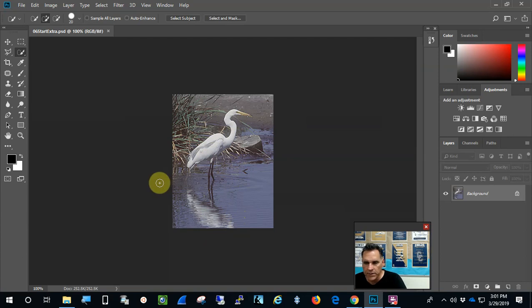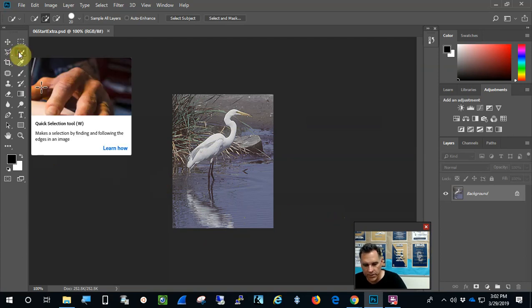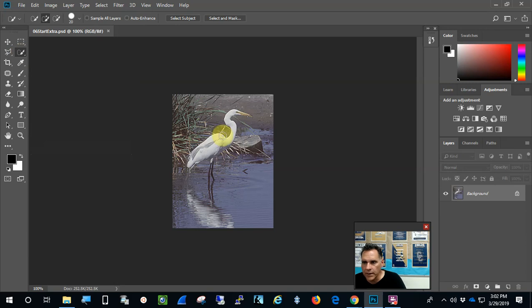The first thing we need to do is select the egret. I suggest using the Quick Selection tool, right here. Go ahead and highlight the egret — that's way too much. Let's try that again. I'll press Control+D to deselect and try to get just the egret. That's good enough.